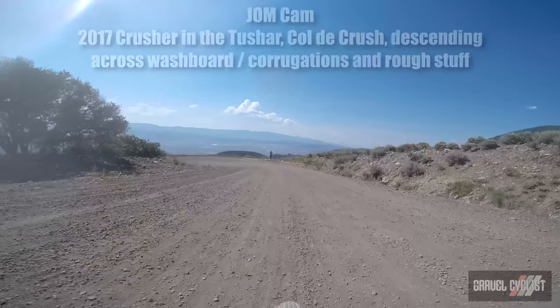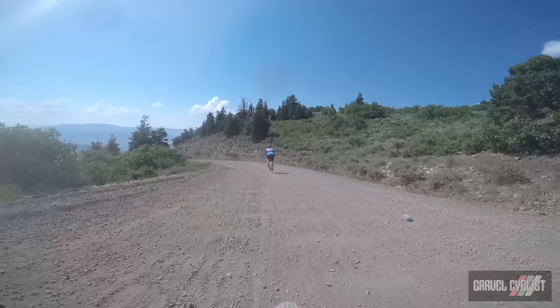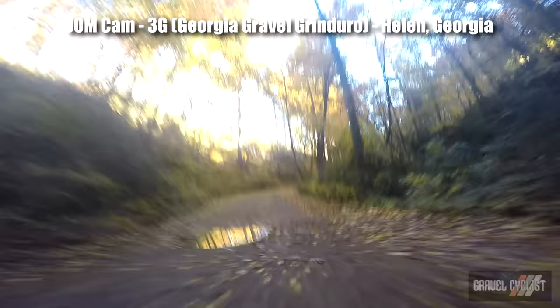A tip I rely on when descending into a corner populated by washboard, corrugations, or ruts is to scrub off speed before I enter the corner — preferably on the drops — utilising mostly the rear brake with my weight shifted back. Then, depending on the gradient, I try to get off the brakes altogether and allow the bike to take the hit through the corner. Pulling hard on the front brake across a rut or washboard could cause the bike to dive forward, especially if your weight isn't shifted back far enough.